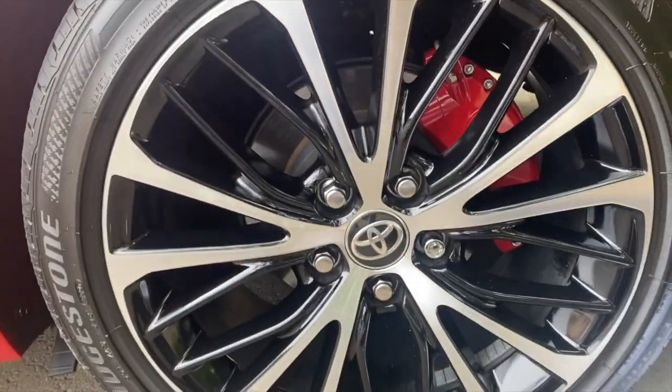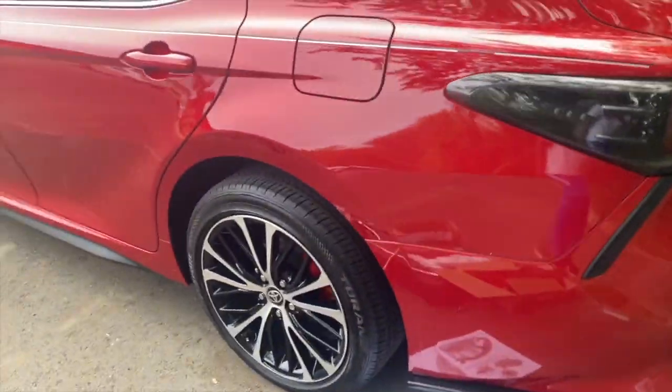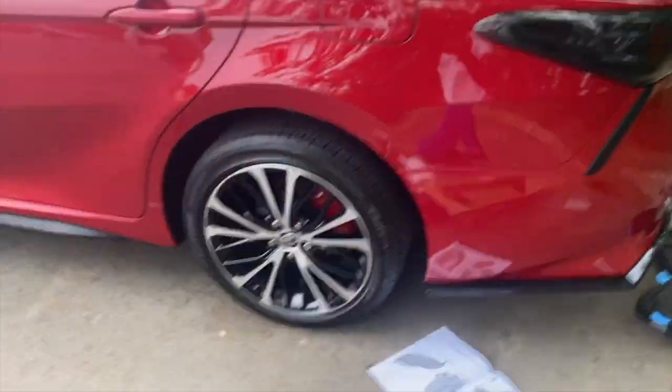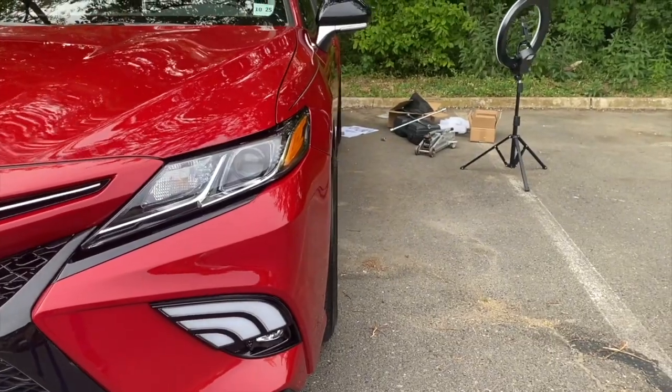Here's the final look of the rear — what it looks like with the caliper cover and the spacer. You can see both of them are done now. Spacers — yes sir.